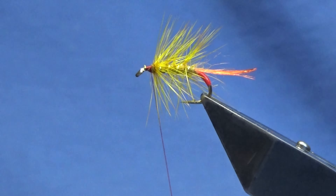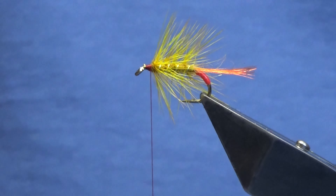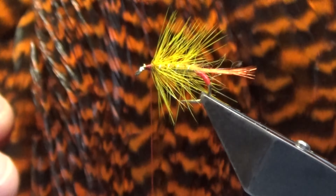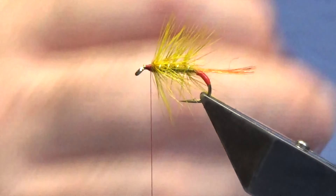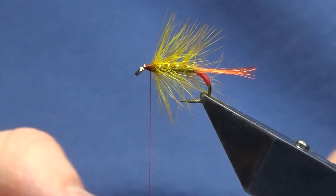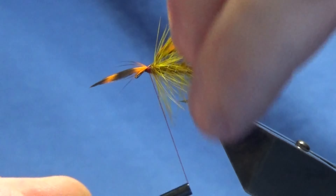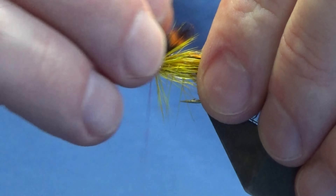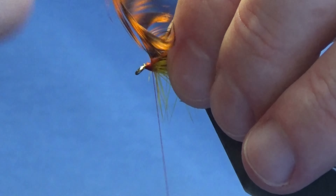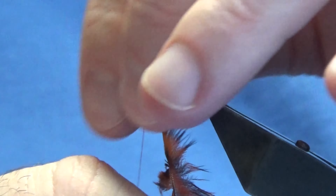Bring my thread back up tight against the body hackle. Now I'm just going to come in with the velcro and give it a wee scrubbing — just bring out some of the dubbing into the wee dressing. Now the first of the front hackles is going to be a grizzle hackle from Lakeland — that's the Whiting Exclusive and this one's dyed orange. I'm going to get a wee hen hackle off; we're looking at about two turns out of this. Catch that in, couple of turns, fold the tip back.